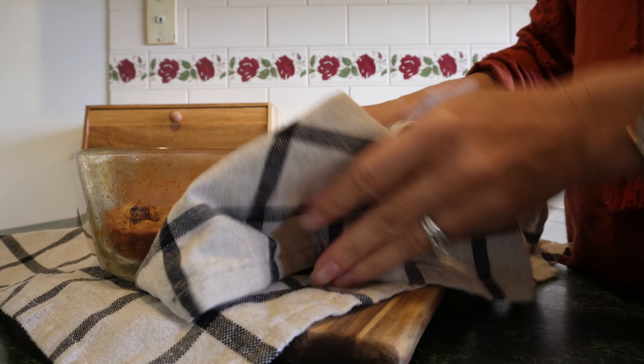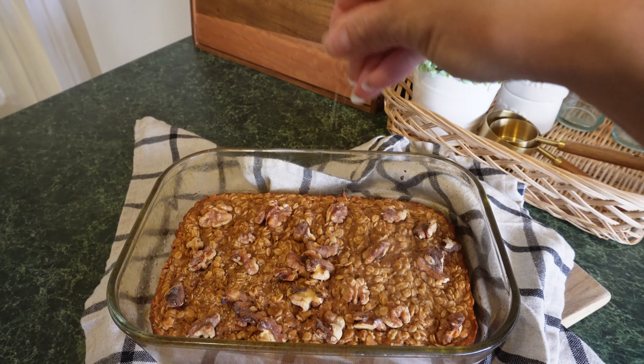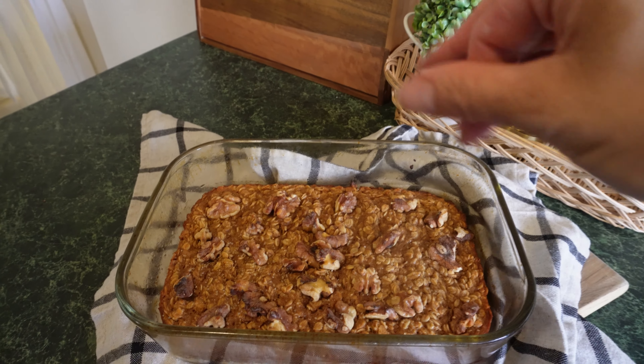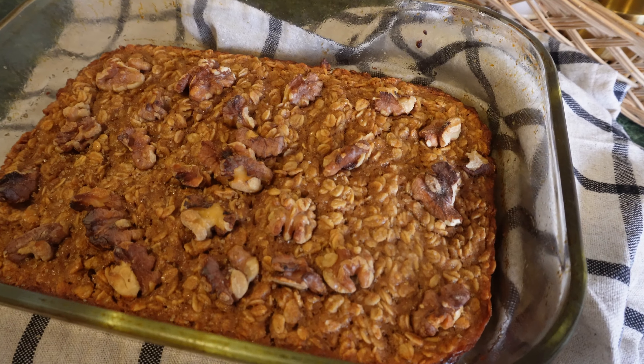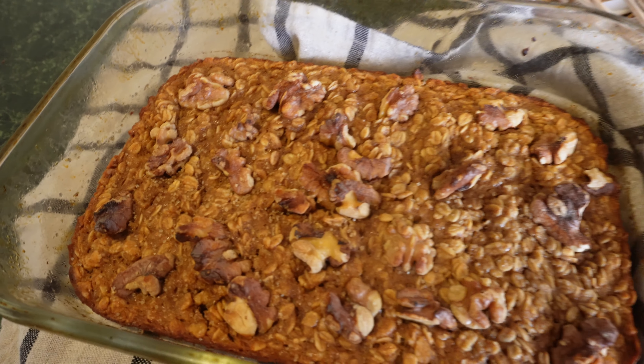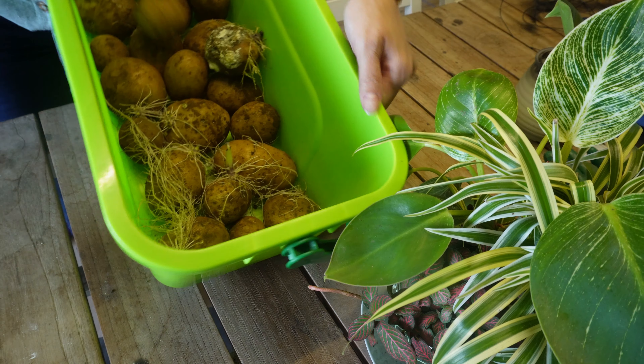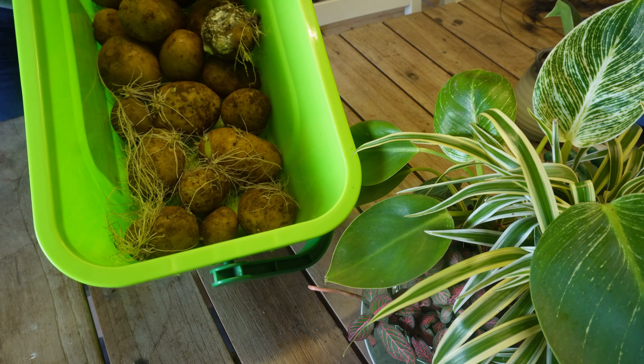After pulling this out of the oven, I gave it a light sprinkle with some more coarse sugar for texture. You could add maple syrup, or a caramel glaze would have been nice, but I was trying to be healthy. Some of the nuts were on the burnt side, so definitely poke those into your batter next time. But I would definitely make this again.